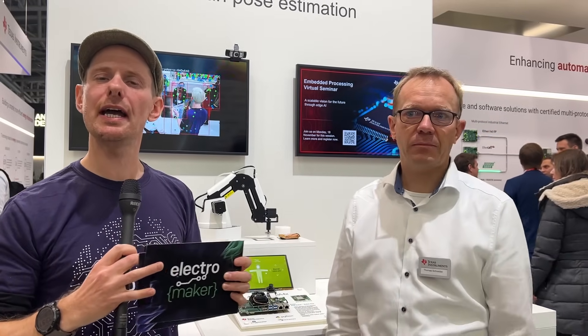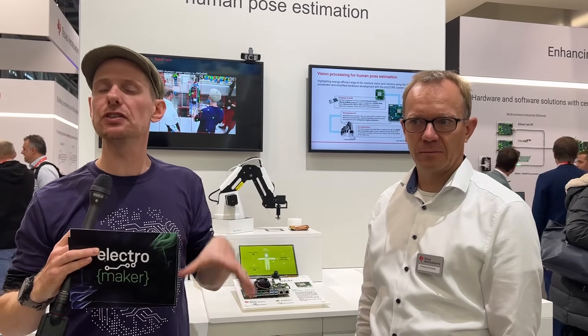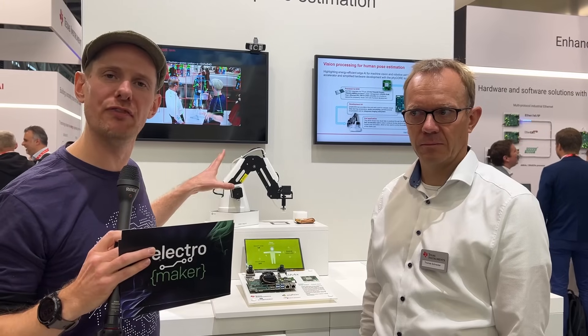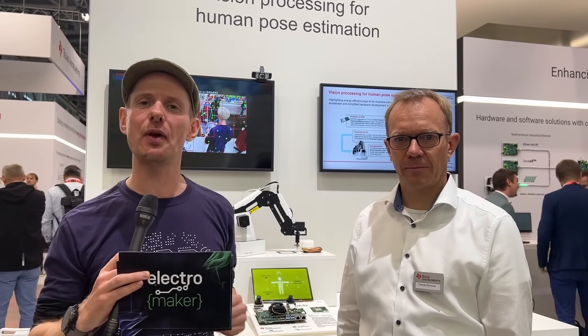With the AM68 and everything we talk about here, we will make sure there are links underneath this video and in the blog post as well. Hopefully while you are watching this interview, we've managed to get some demo of this working — it's just very hard to find a quiet moment on the show floor to demonstrate these things. There will be links in the description to everything. Thomas, thank you so much for your time today. Thank you.